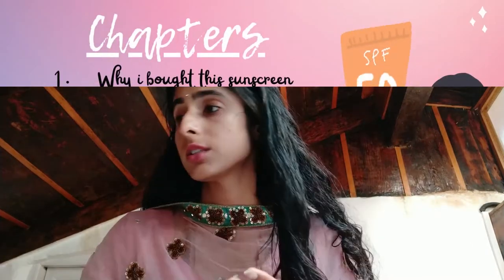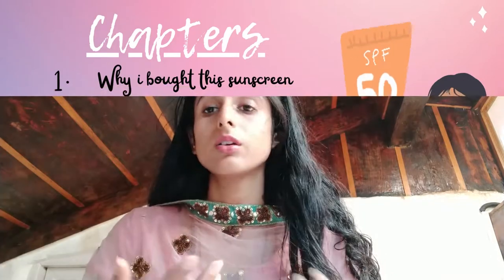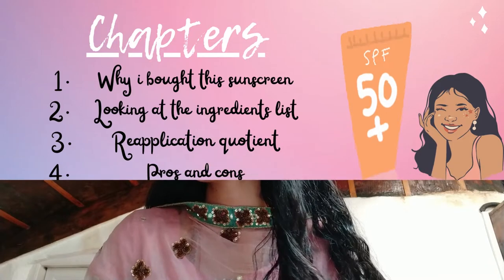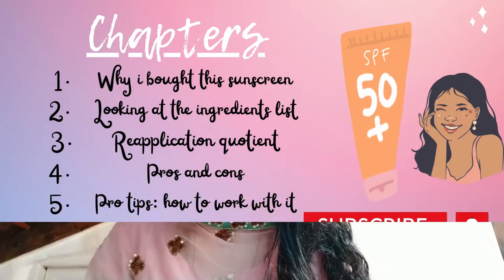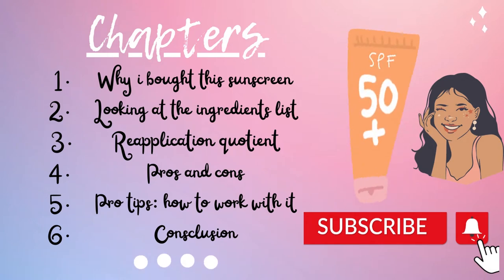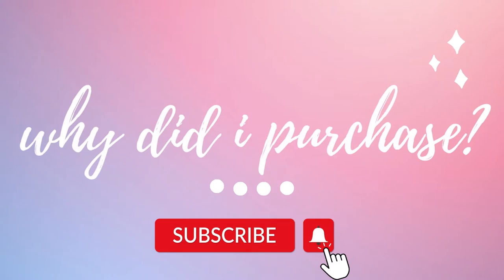The first part is why I got this sunscreen. Second is looking at the ingredients list. Third will be the reapplication quotient. Fourth will be the pros and cons of this sunscreen. Fifth will be my pro tips — like how to work your way with using this sunscreen. And sixth will be the conclusion. Okay, let's begin.